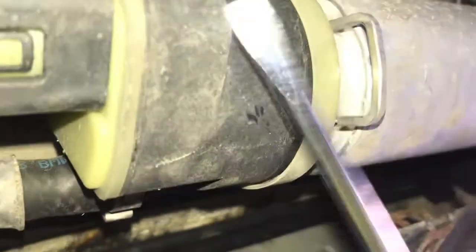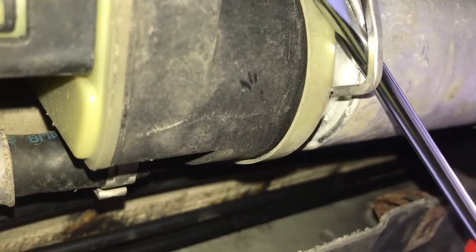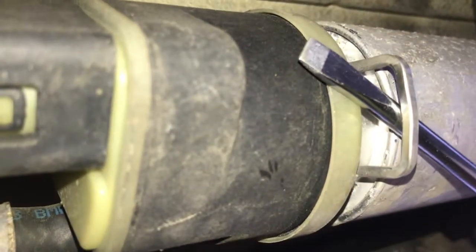So that clip has been loosened up now. On this side, just after the preheater, we have a little clip we can pry out like this. Here's the clip.